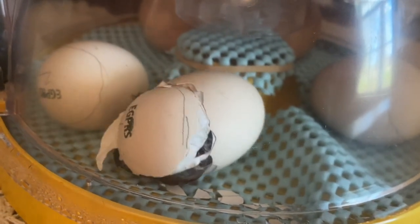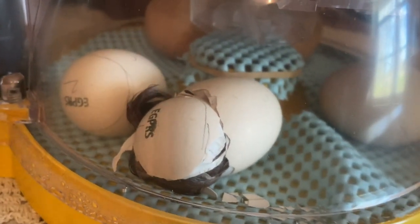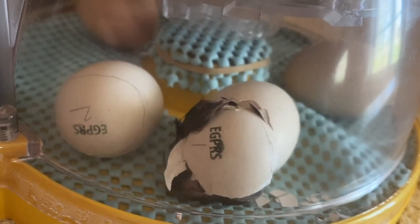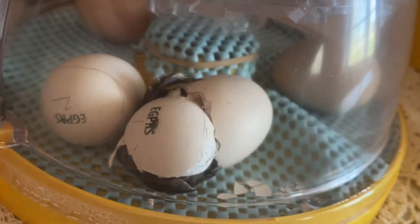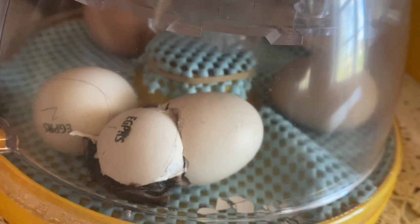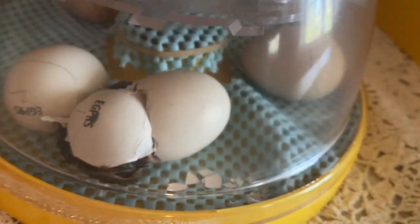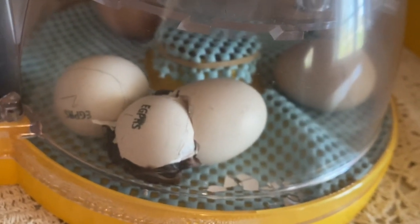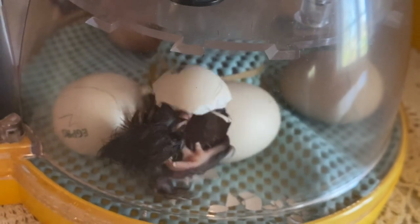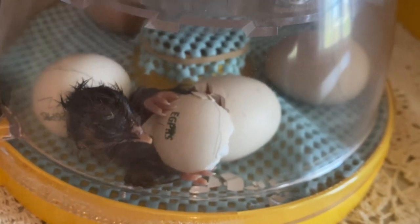Remember, they're taking a rest — a couple more final pushes. I see the wing over here. Oh, here we go — just gotta push the final egg part off of its head and then it will be free to take a rest. There it is! There it is! Congratulations little guy, you're the first one to hatch — first place!